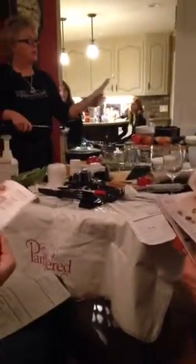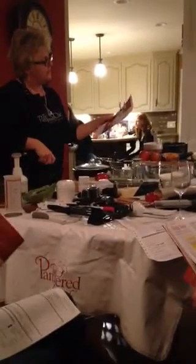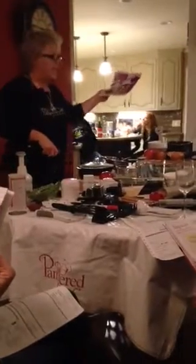This is the host specials for February. You can actually get the small bamboo knife block set and forage cutlery for 60% off. There's a whole ton of stuff if you want to host a show in February. You can do it on Facebook or find someone locally.